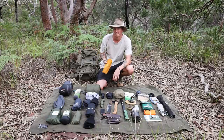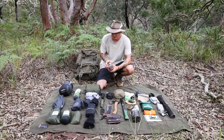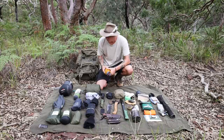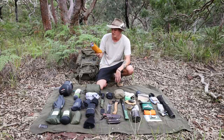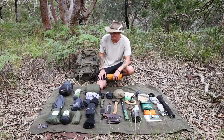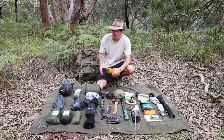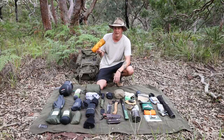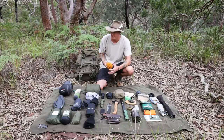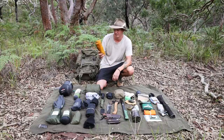Next is the Nemo Astro air inflatable mat. I've had it for about three or four years, never had a puncture, and it's still going strong. I also like that it's a bright yellowy-orange — most of my gear blends into the bush in greens and tans, but if I ever need to signal a helicopter I can lay this out and it stands out against the vegetation. It's handy having one or two bright pieces in the kit.